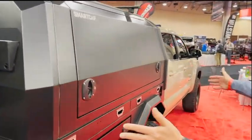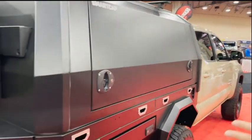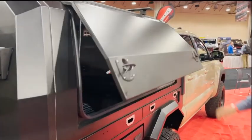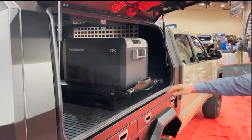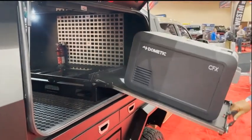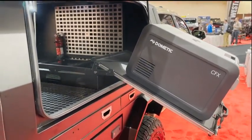This cap is six feet long — it's one foot longer than the standard bed and a little bit wider as well. This particular unit has got a drop rack and a drop-in fridge.